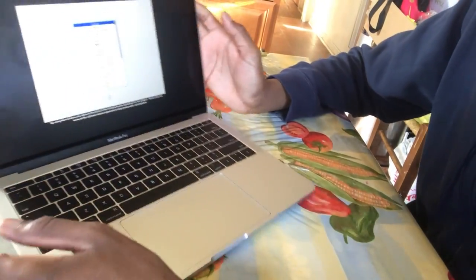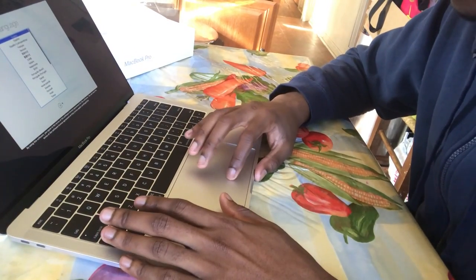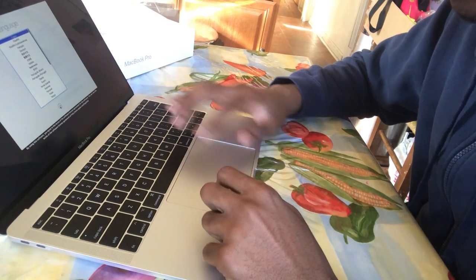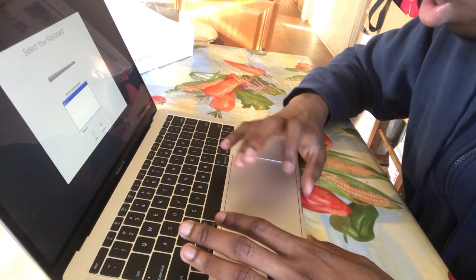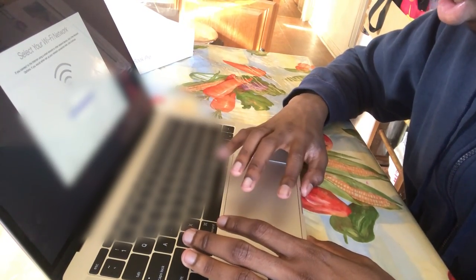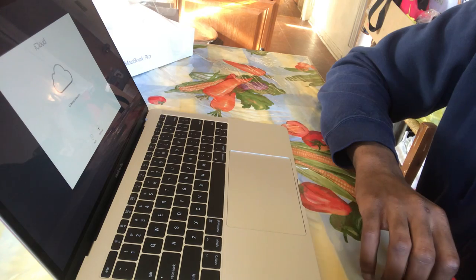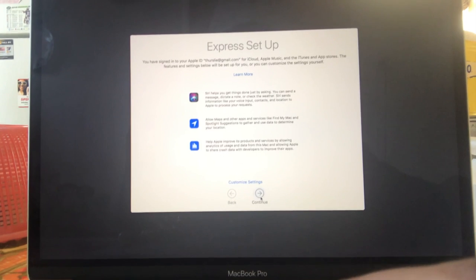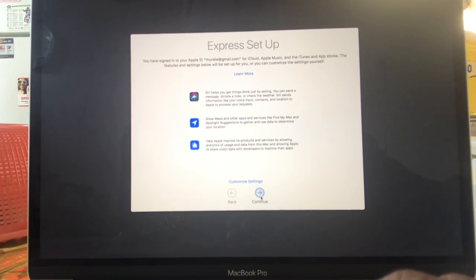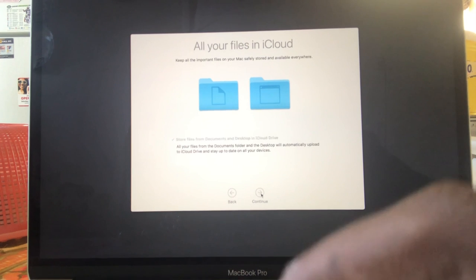So when you first open it, you're gonna get obviously the language selection and stuff like that. Of course, United States.